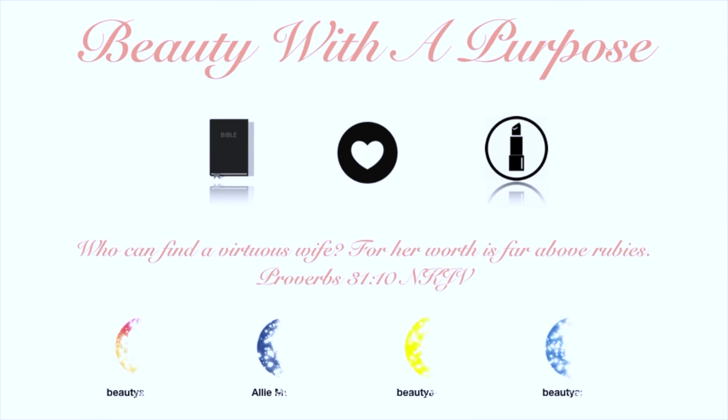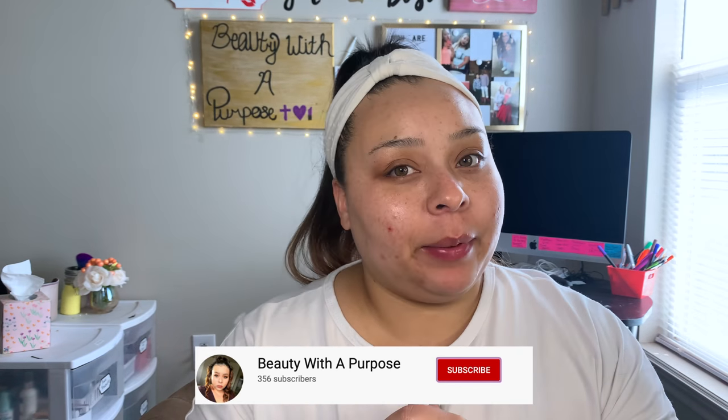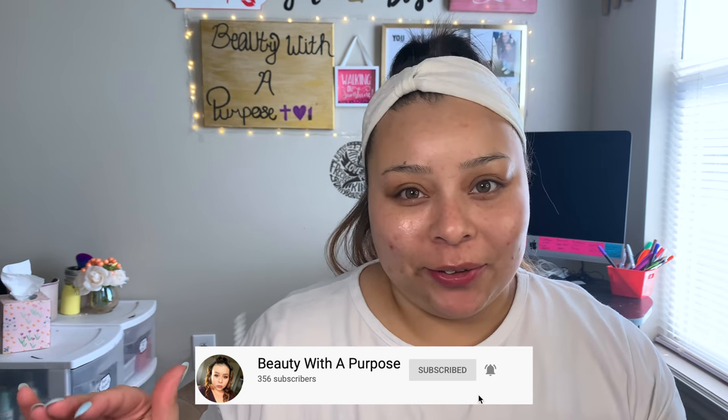Hey guys, welcome back to my channel. My name is Allie if you're new, and welcome to Be With A Purpose. Today I have for you guys — I'm trying makeup from my subscription boxes, playing with new makeup. It's makeup that my channel has never seen before, as well as makeup that I got in from subscription boxes.